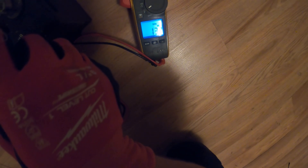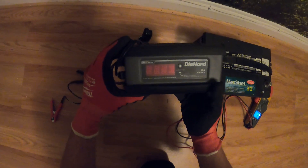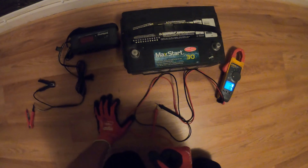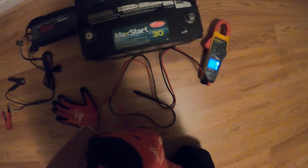The only thing from here is if this can hold the charge, and that is going to be up to the battery. But this piece right here did its job — it's definitely a great tool to have. I always leave links to all the tools I use in the video's description, so go ahead and check that out.